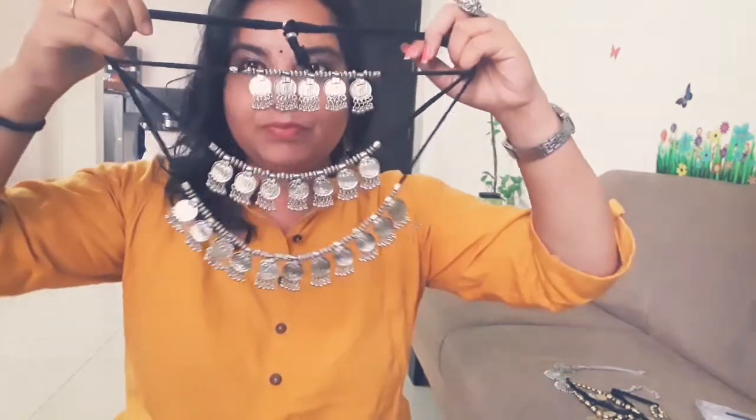The next piece also has coins — three layers — and it's a beautiful piece. You can wear it with all three layers, or you can remove one or two layers and wear it like that. It depends on you. The next one is a choker actually.